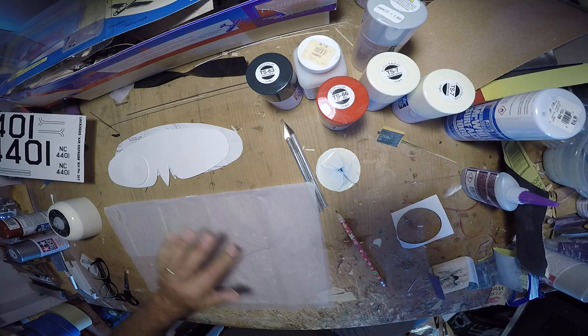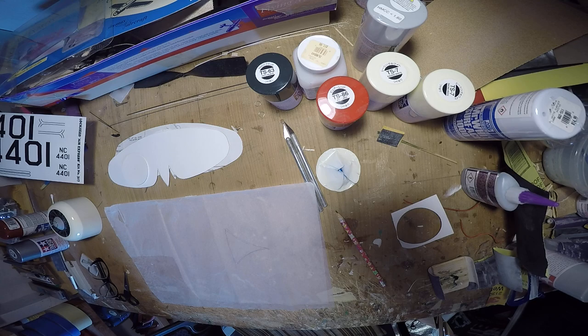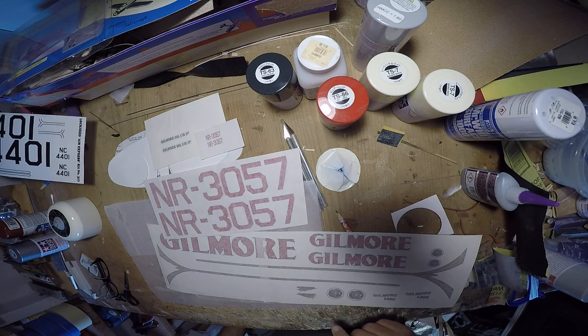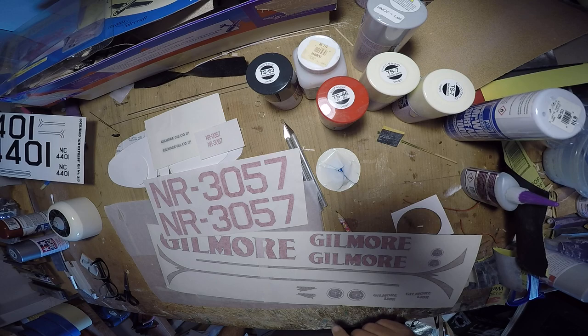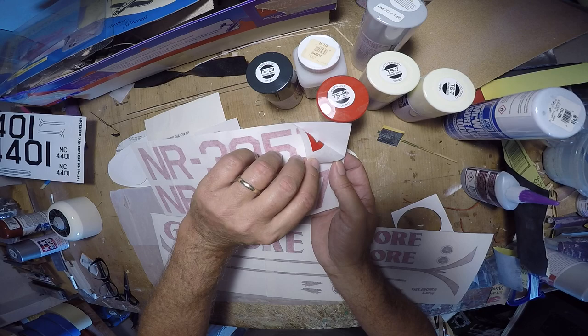Creating this, we require the decals — hang on, let me pull those out. So what we have is upper and lower wing registrations. You can see that red even through the carrier. Boy, that shirt — that doesn't look as deep as I thought it did.